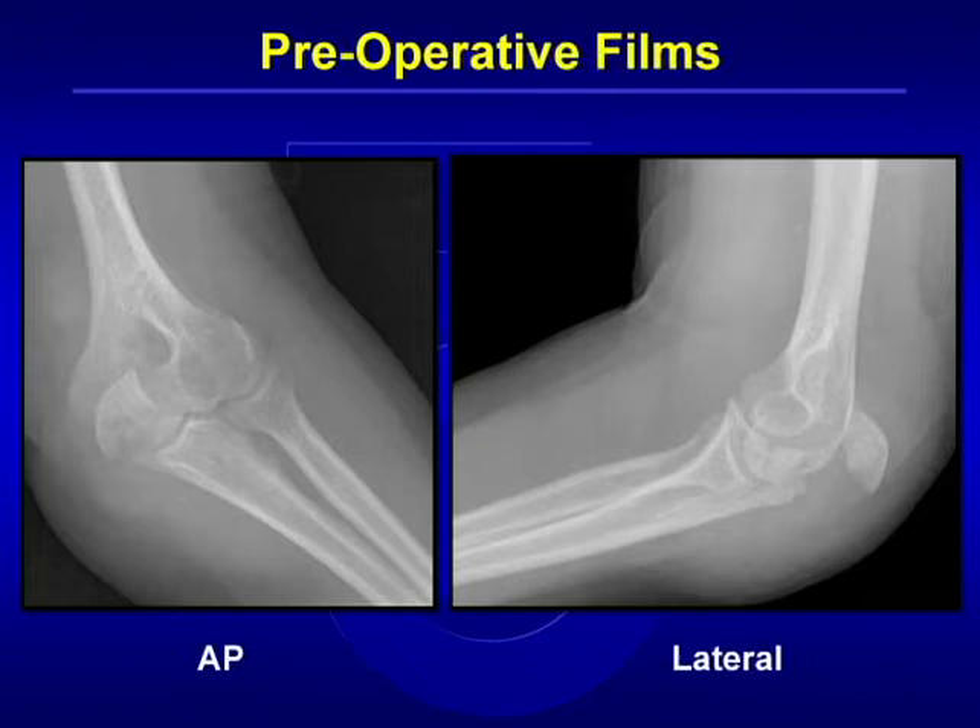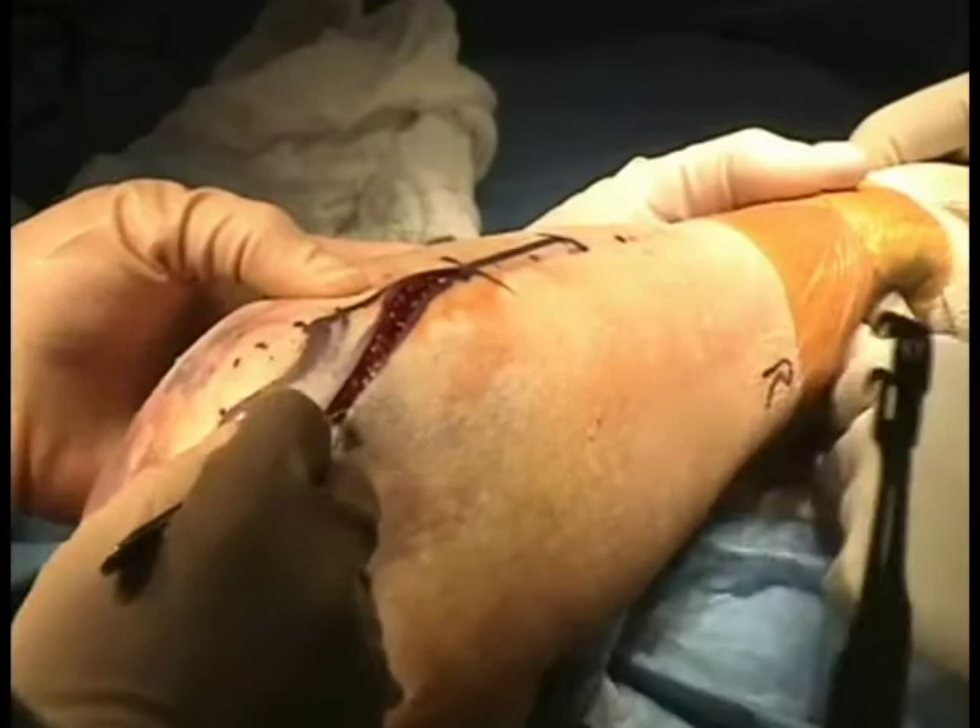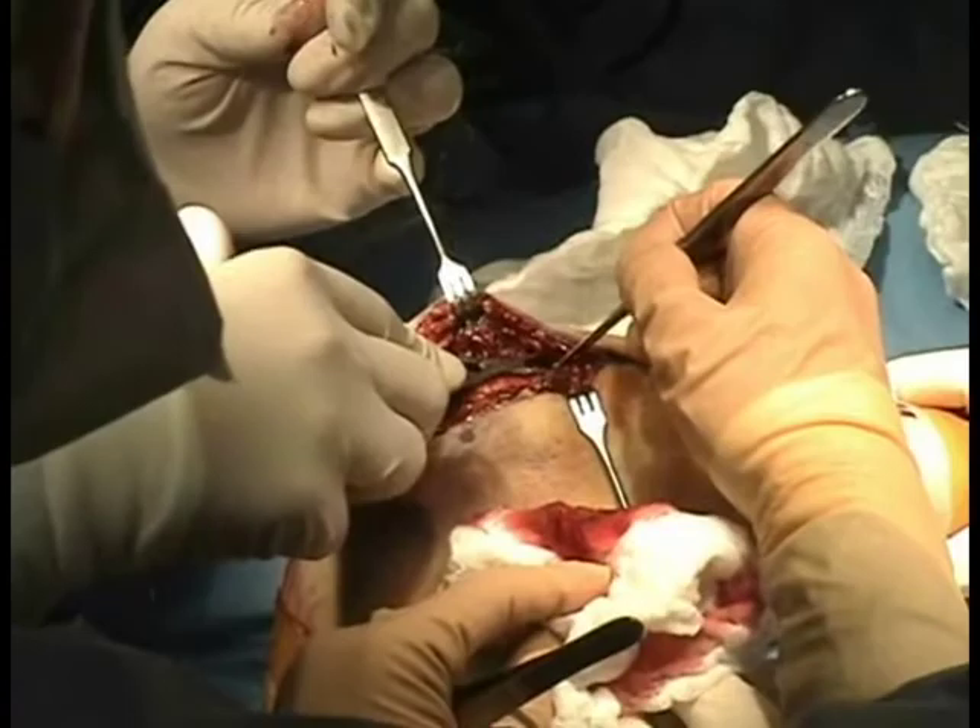We can see here it is a transverse type fracture with some comminution. The incision is made in a posterolateral fashion and gives adequate exposure to the subcutaneous border of the ulna as well as the tip of the olecranon.